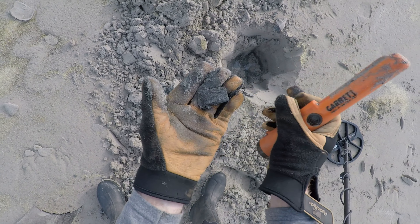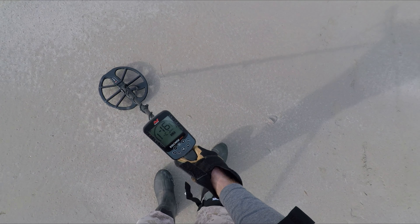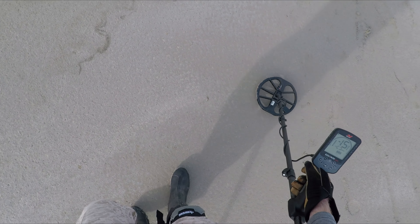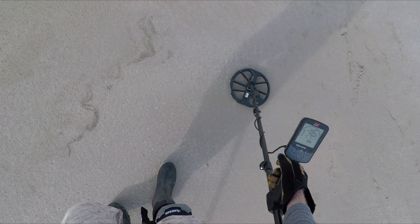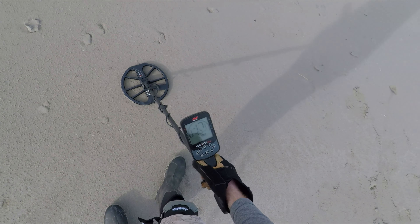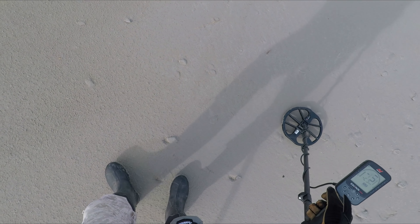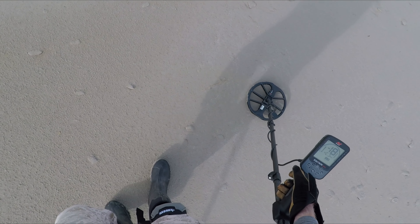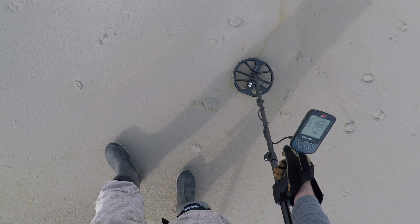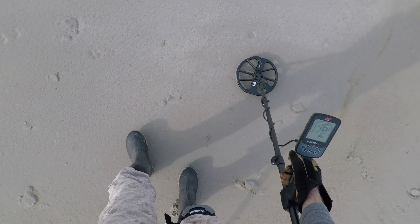Those brass buckles — the ergonomics on this machine are really nice compared to the 900; does not feel nose heavy at all. Really liking that. The fact that it's more waterproof too — I think it's good to five more feet than the Equinox 800. We know the record on that — quite a few leakages, but we did hear about a lot of them.